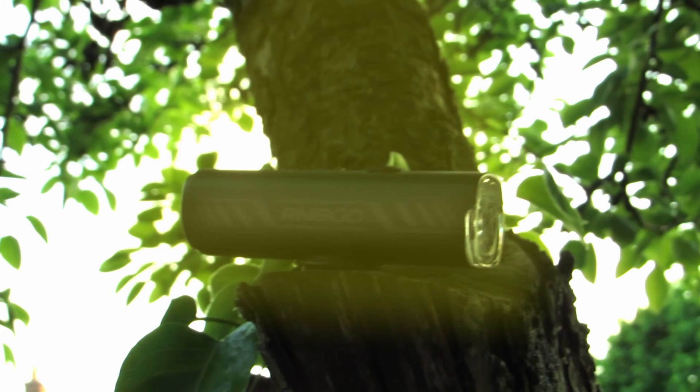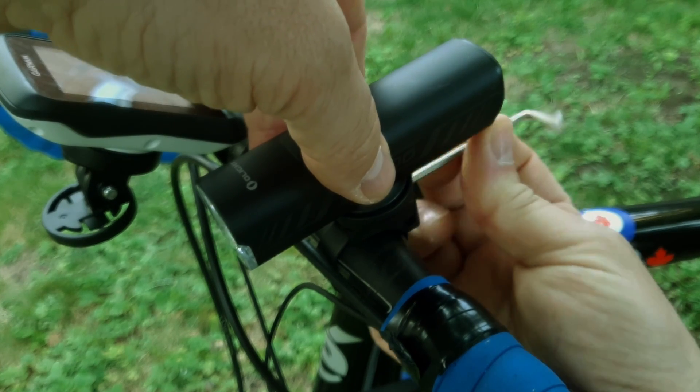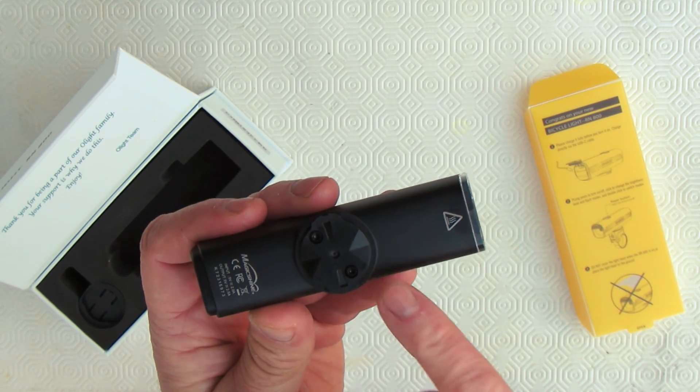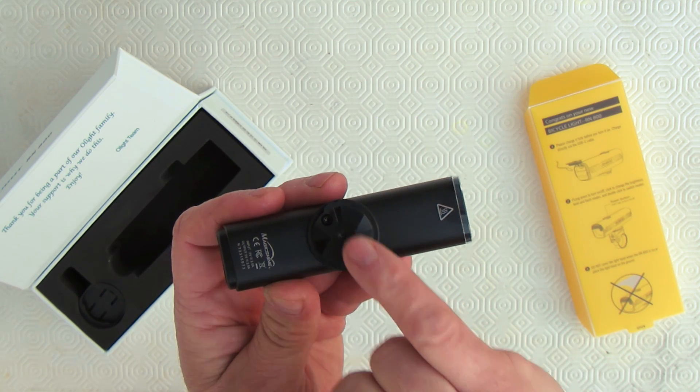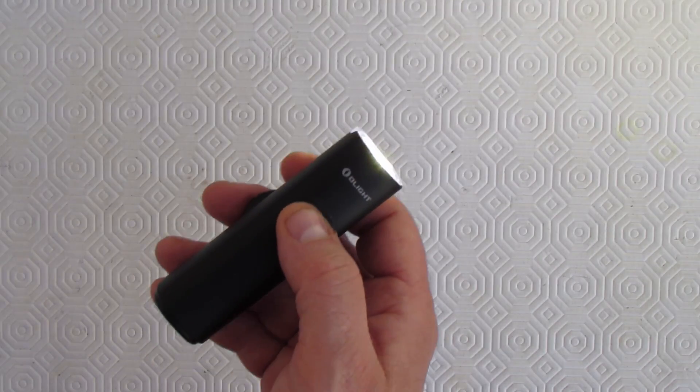Olight didn't give me this light to review it for you — I bought it with my own money. So I decided I'd make a video to show you the reasons that I bought it, what comes in the box, and how it works outside in the daytime and nighttime. The video is also going to show you how it mounts onto your bike. Olight decided to use a mounting system that's very familiar to avid cyclists, but it's got a couple of quirks I'd like to point out. There's a lot of stuff to cover, so let's get started.